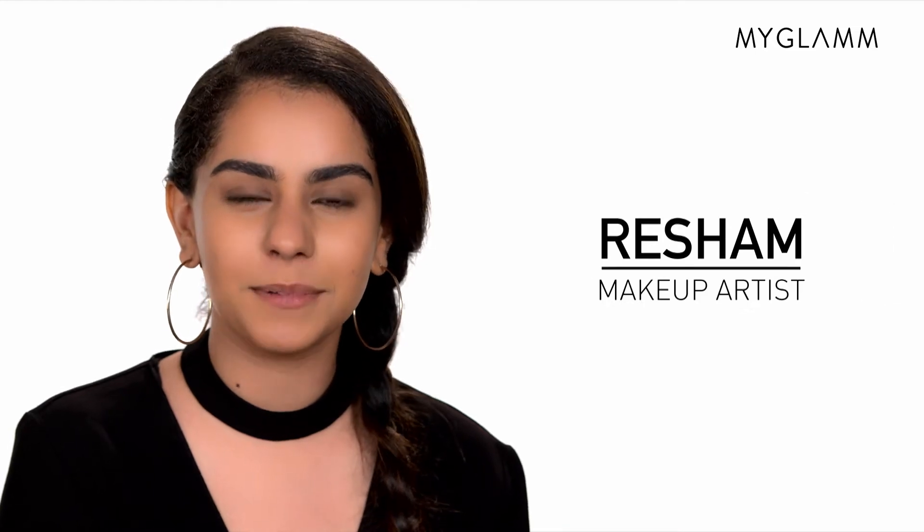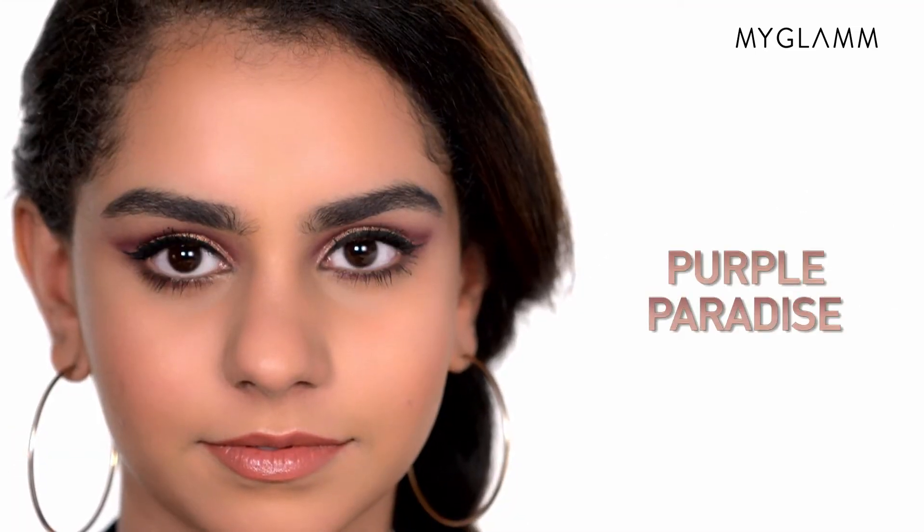Hey guys! Welcome back to the Glam Studio! I'm your makeup artist, Raisham, and today I'm going to show you a purple cut crease look. So stay tuned!